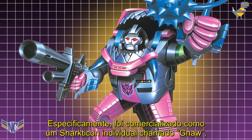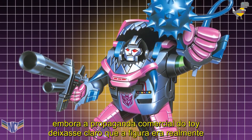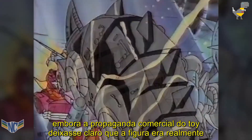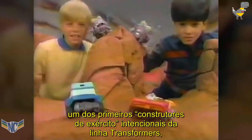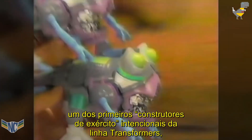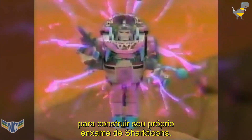specifically marketed as an individual Sharkticon named Gnaw, though the commercial advertising the toy made clear that the figure was really one of the Transformers line's first deliberate army builders — a toy kids could buy multiples of to build up their own Sharkticon swarm.